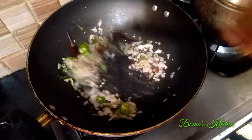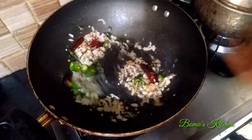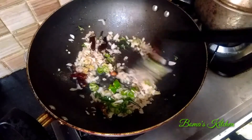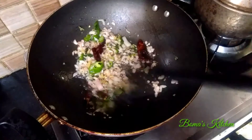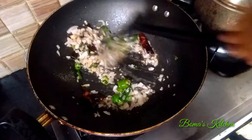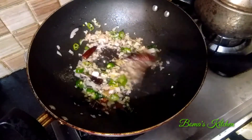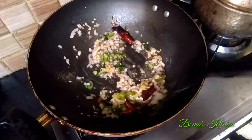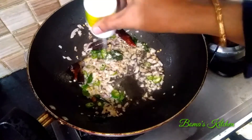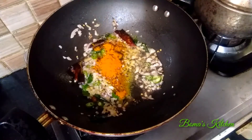Cut it out of the pan — we have to cut it all in the pan and cook it. I am going to add a little bit of salt in the pot.